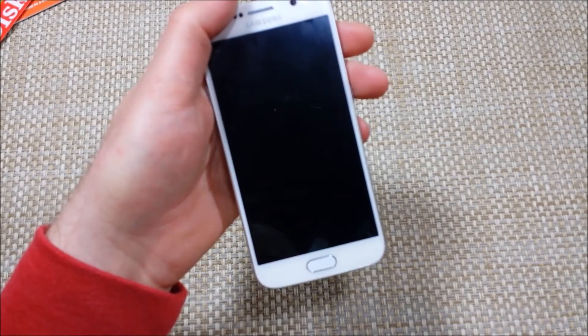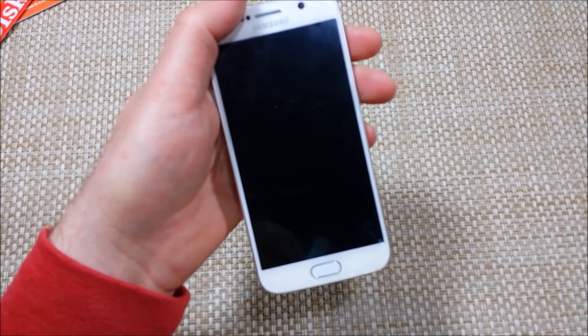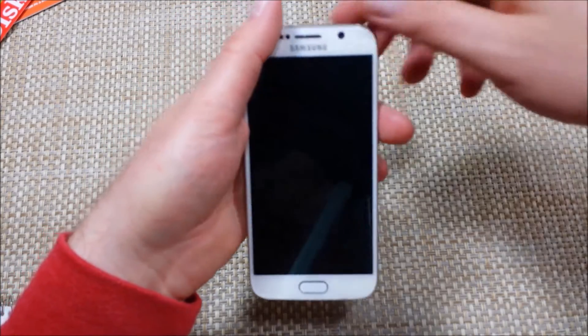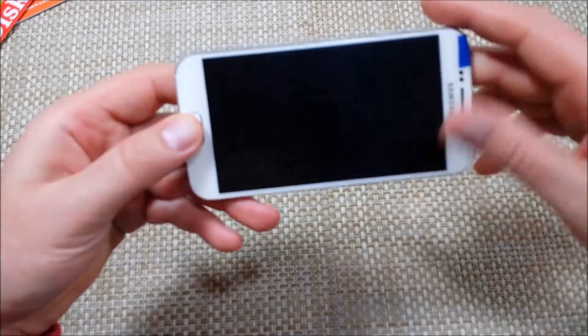Hey everybody, this is a quick informational video. I got the Samsung Galaxy S6 and I'm going to show you two ways how you can do an alternate factory data reset. So if your phone is not responding or you need to do a reset to wipe everything, here's what you got to do.